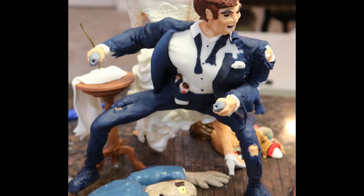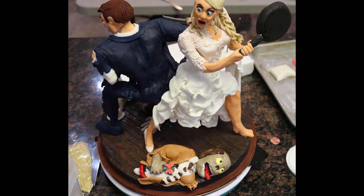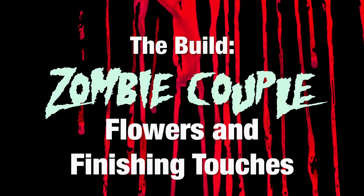The only other zombie is the girl zombie hand that's grabbing at the wedding cake, pulling the tablecloth down. I wanted to keep it simple and I really would have liked more zombies, but I couldn't do that because of the size.